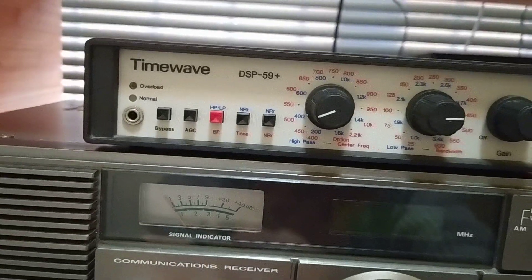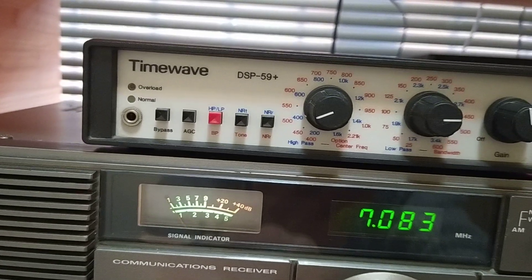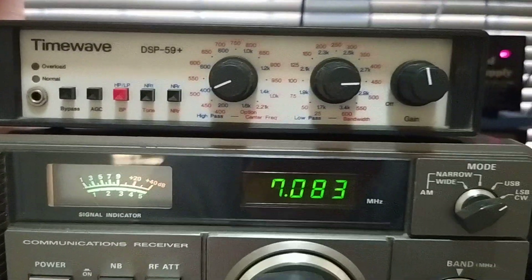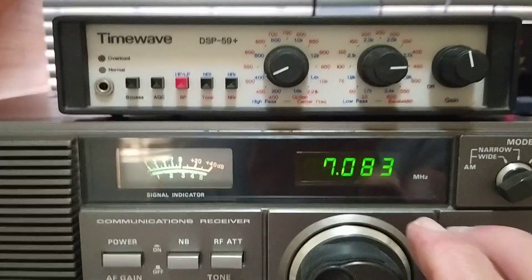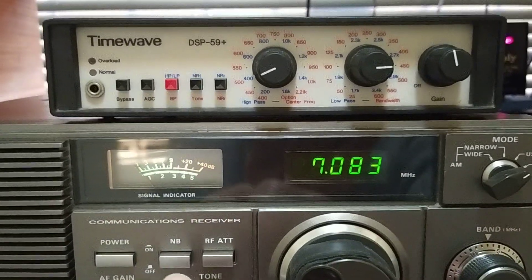The Kenwood R-600 — I've turned it off now, sorry. The signals have faded away now so we have to wait for them to come back. It seems to have shifted frequency a bit. It's better now.